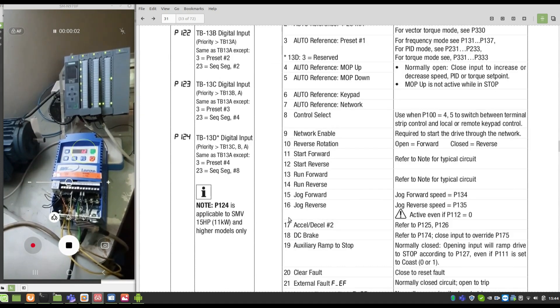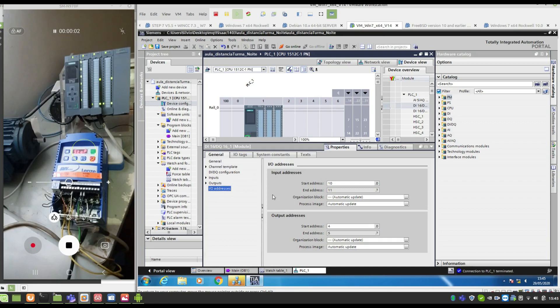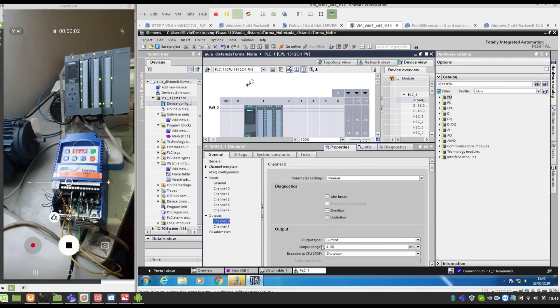Now we're going to the PLC. As you can see here, we have the PLC CPU 1512C. It's a very good one with integrated inputs — 32 digital inputs and 32 digital outputs, 5 analog inputs and 2 analog outputs. We're going to use three terminal outputs: Q4.0, Q4.1, and Q4.2. The analog outputs are very important to configure — you must define it to QA 32, milliamps.